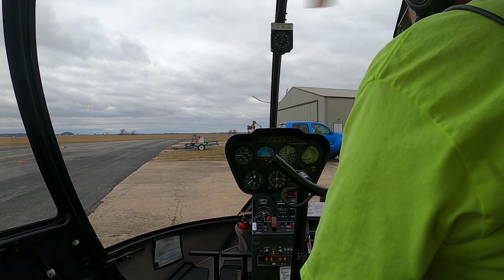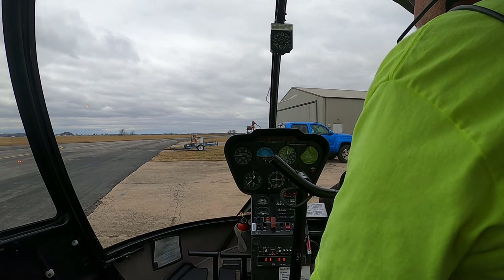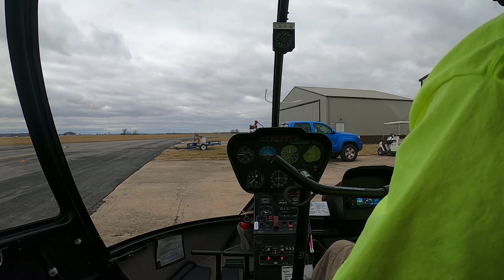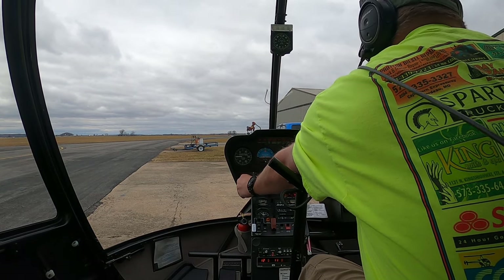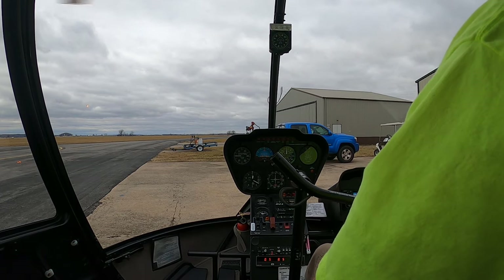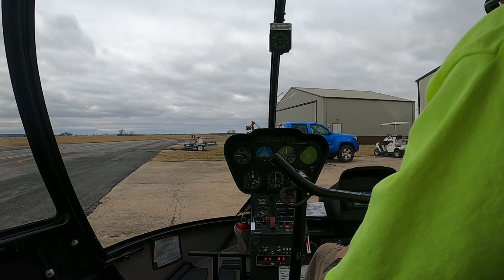And we'll take a listen to the winds. Sky condition: overcast, 2,200. Temperature: 05 Celsius. Dewpoint: 01 Celsius. Altimeter: 29.89. Density altitude: minus 700. Cape Girardeau Municipal Airport automated weather observation, 1506 Zulu. Wind: 310 at 14. Visibility: 10. Sky condition: overcast at 2,000. So, 310 at 14.